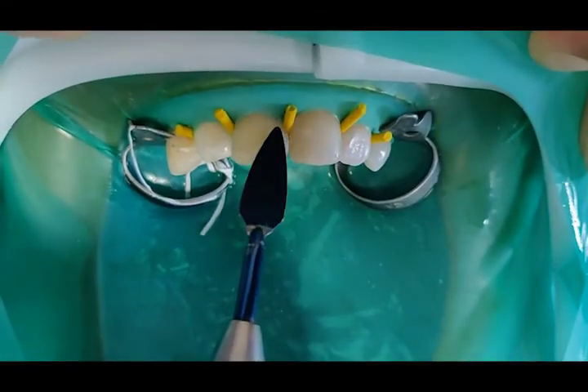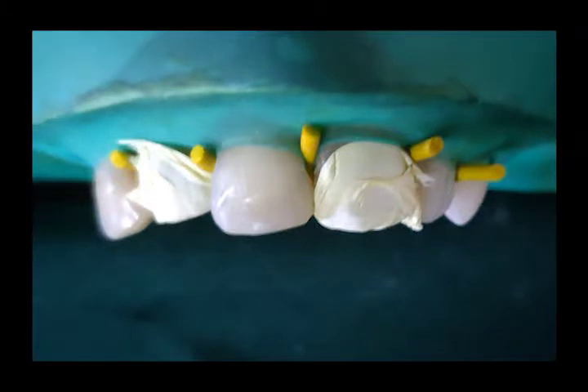The second dentine layer is placed, followed by curing of the layer. Plumber's tape was used to isolate and visually enhance the tooth, as it drapes and helps in proper shaping of the composite to the proximal aspect of the adjacent tooth.